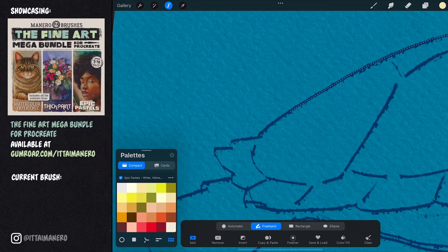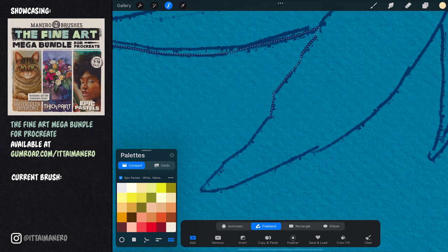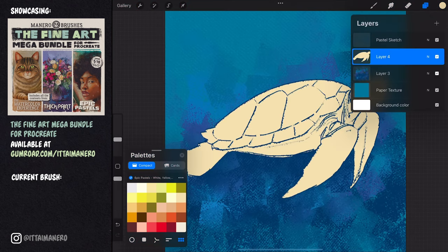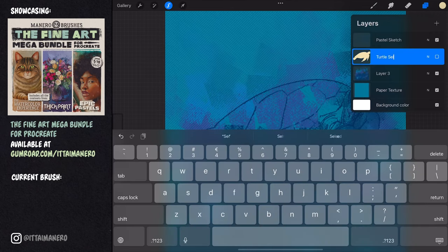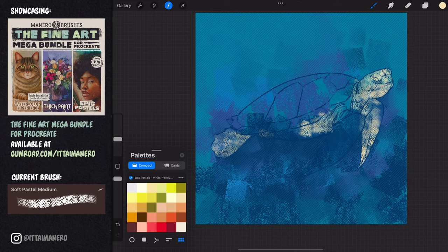Now I'm using the selection tool to select the turtle while hiding the background layer so that I can see my sketch better. I'm filling this selection with a random color and hiding the layer, since I'm only going to use it to make quick selections of the turtle any time I need.